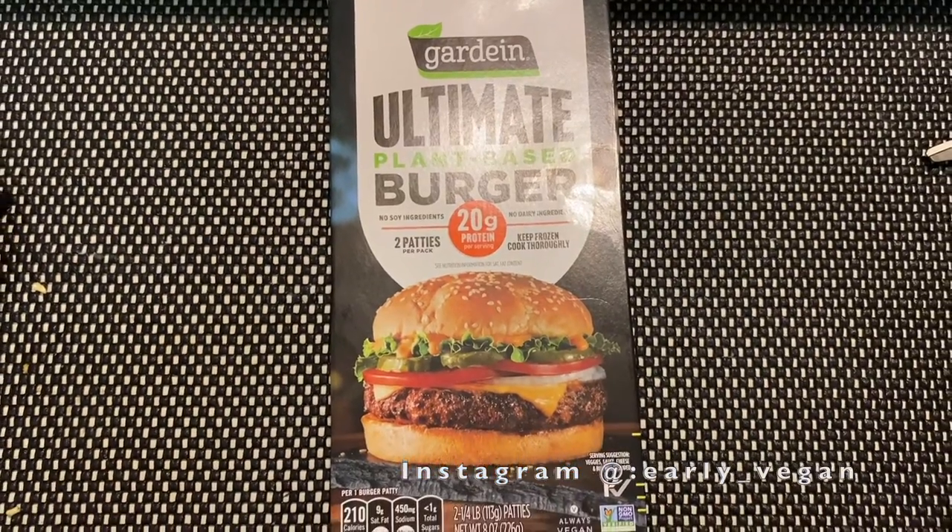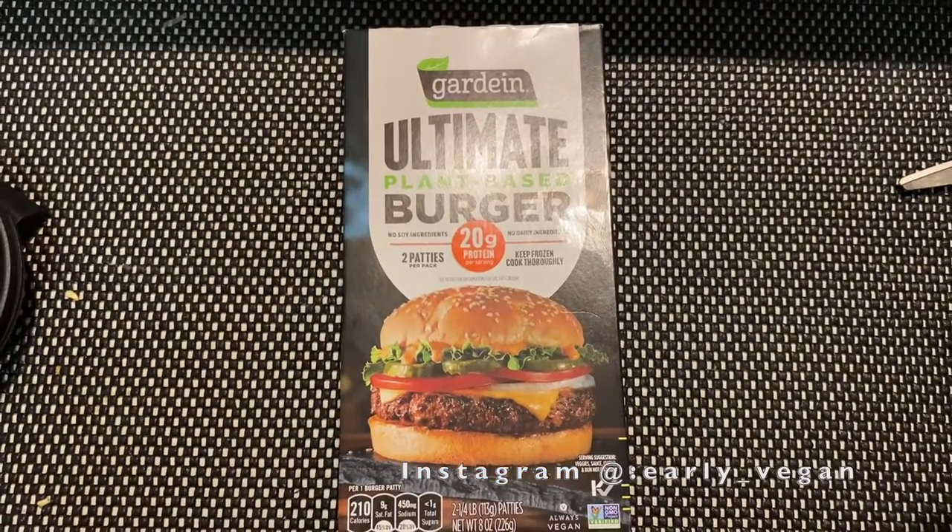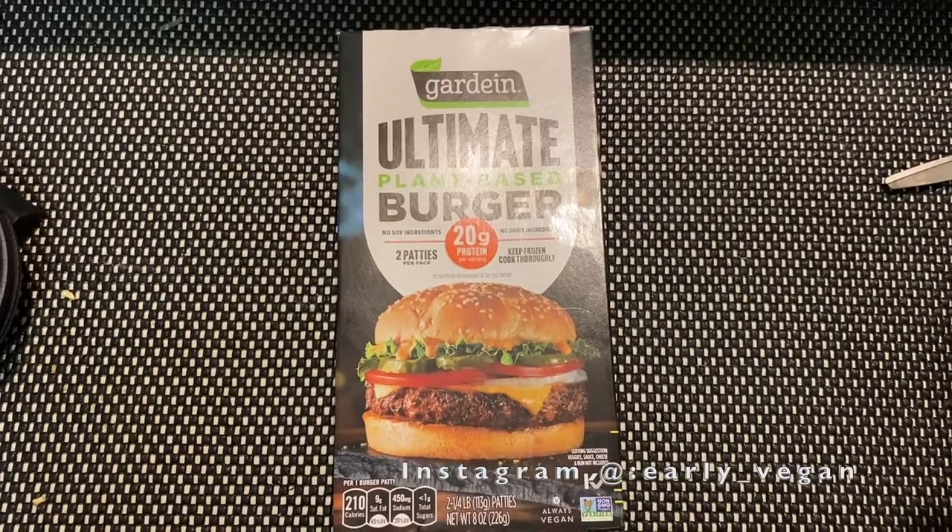Hi, welcome back. Today I'll be reviewing the Gardein's ultimate plant-based burger. Here are the ingredients — as you can see, it is soy free, which is good.